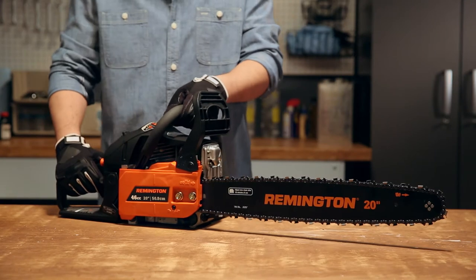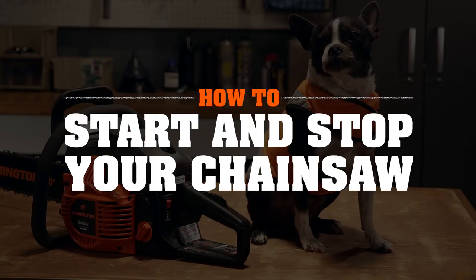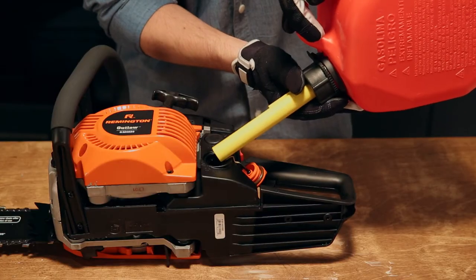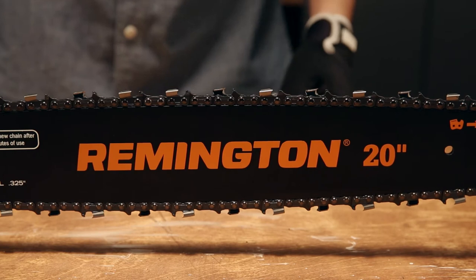Now you know your way around a chainsaw, so let's get started. Before starting your saw, remove all children and pets from the area — even the ones that want to help. And make sure the saw is fueled up and the chain is tensioned and oiled. We'll get to how to do those things later.